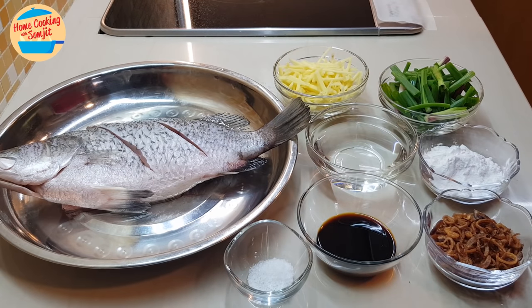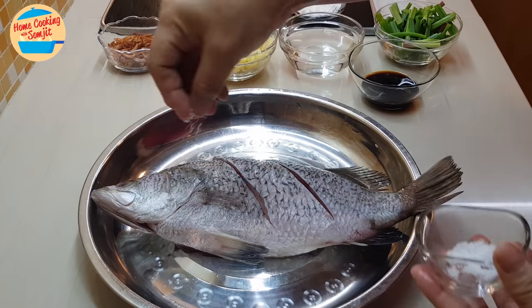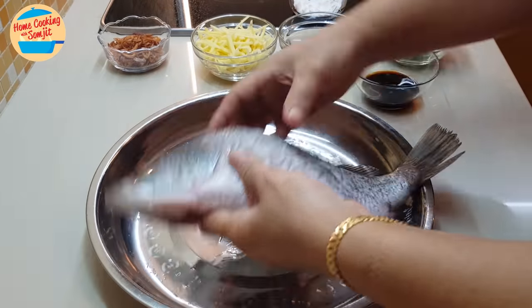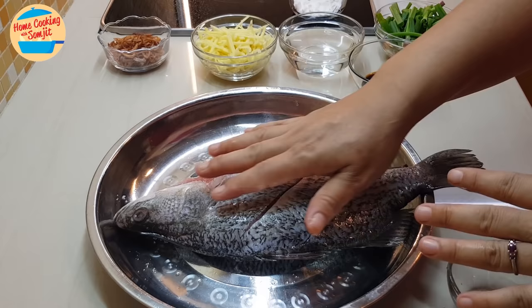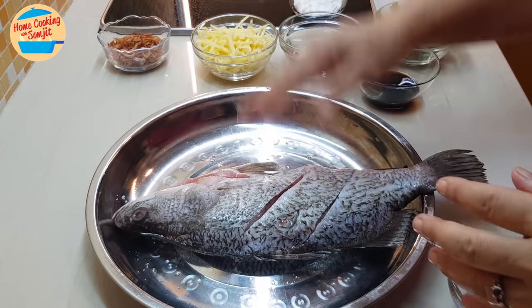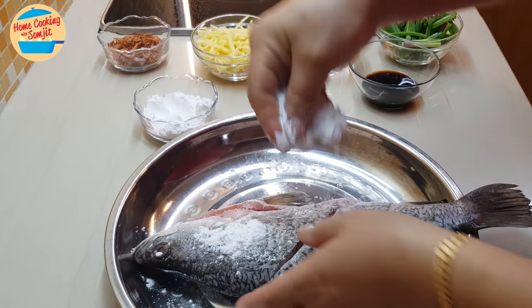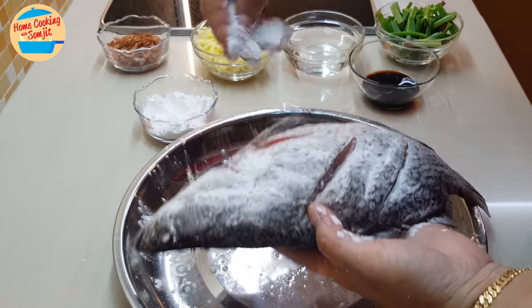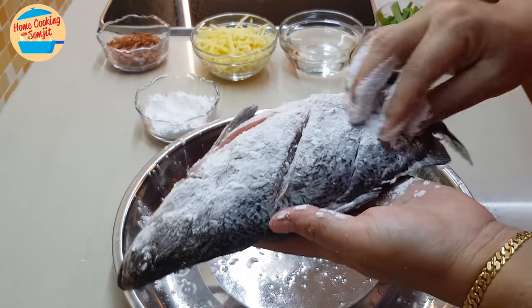This is going to be very simple and easy, so I'd like to start off with marinating the fish. For the fish, we're just going to marinate it with salt — inside the stomach also put the salt. Fish is marinated with salt. Now I'm going to sprinkle it with tapioca flour and coat the fish. This helps prevent the oil from splattering and also helps to easily separate the fish from the bottom of the pan when the fish is cooked.